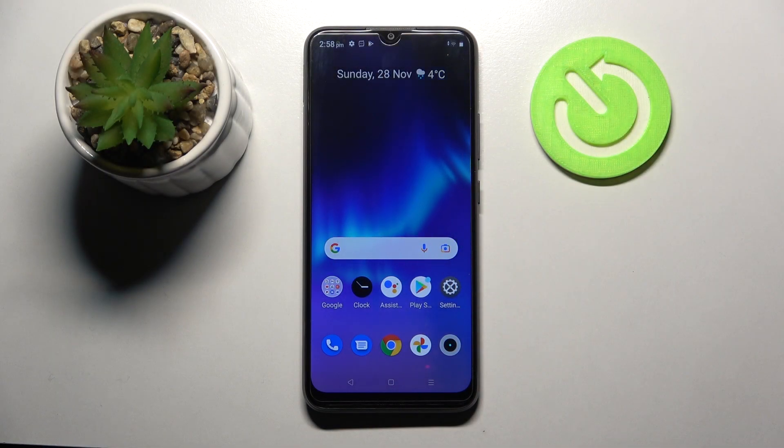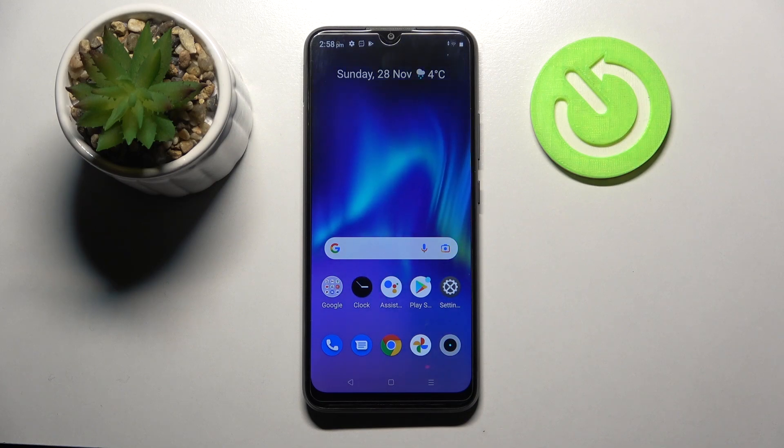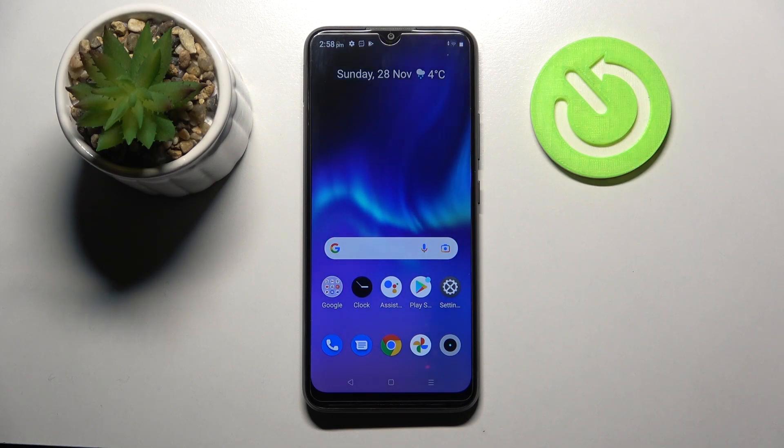Hi! I'm Imran and this is the Realme C21Y. Today I would like to show you how you can set up screen lock on this smartphone.